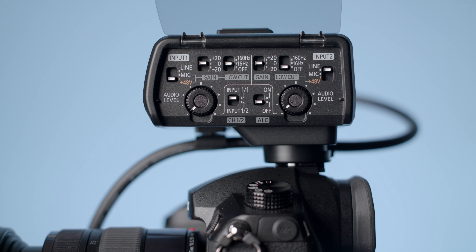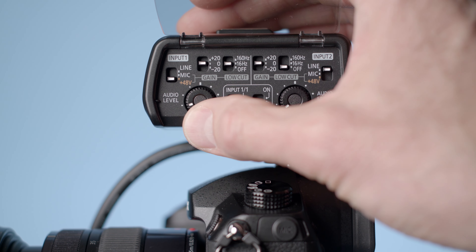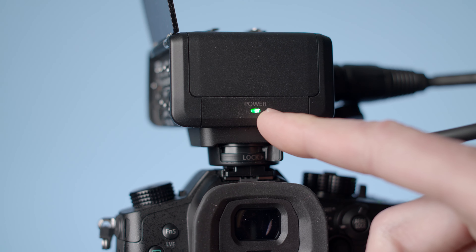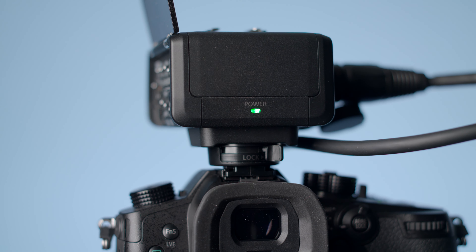There's a switch to enable or disable automatic level control — we'll talk about that in more detail in a minute. And there is an audio level dial for each of the two inputs. There's an LED on the back to indicate the unit is being powered by the camera, and indeed that is the only way to power this device. There is no other power input, but it's also a major convenience factor — you don't have to have another power source.